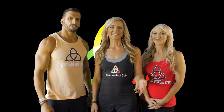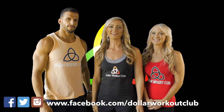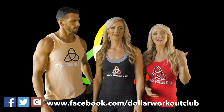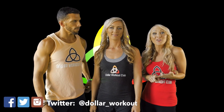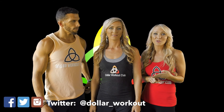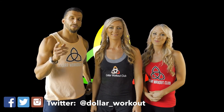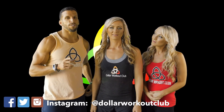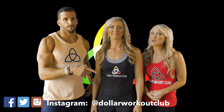We just want to take a second to let you know how much we appreciate you. Dollar Workout Club wouldn't be a club without each of you. Leave your comments below about the recipe, how you did in the workout, or questions about the motivational tips. Don't forget to invite your friends to join us here at Dollar Workout Club, and follow us on social media using the handles below. We'll see you guys tomorrow. Bye!